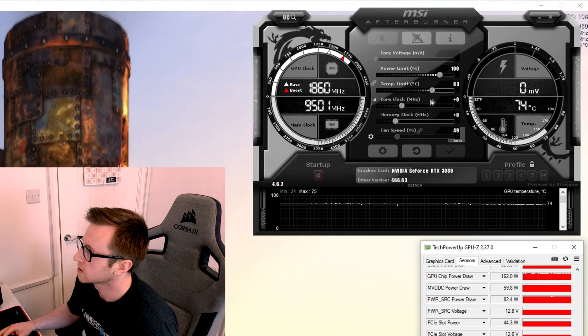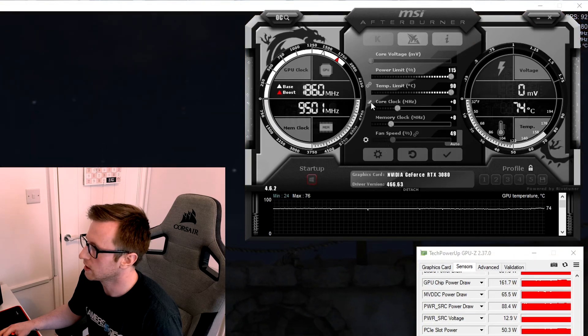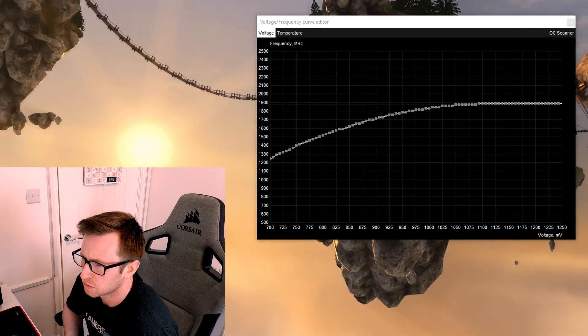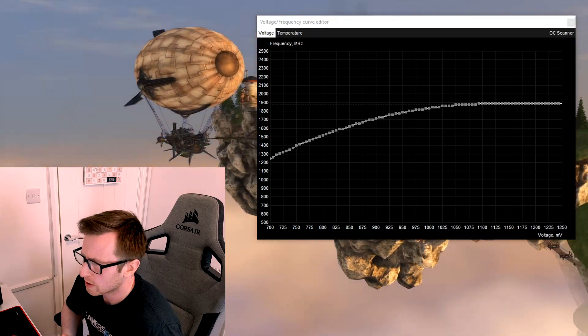Now that we've got our baseline done, I will compare the results from the synthetic benchmark so we can see whether we've lost any performance. Ideally, we just want to maintain the performance we're already getting at stock but still reduce our power draw. The first thing I always like to do when setting up an undervolt is to max out our power limit, which ensures better stability when changing settings. Then we need to click on the curve editor icon next to core clock to set up our undervolt, aiming to sustain around 1840 MHz while dropping the voltage as low as we can.